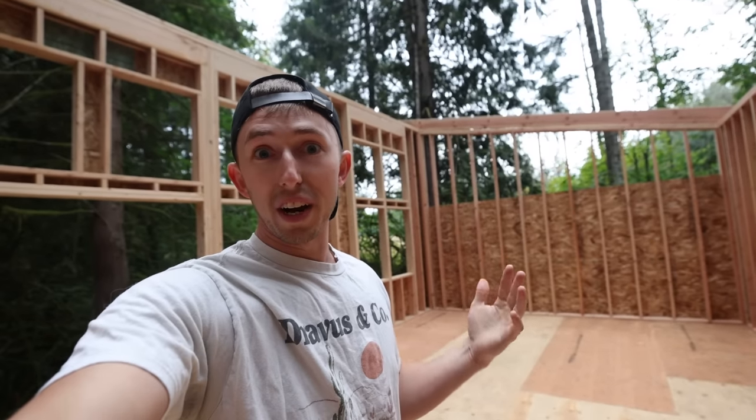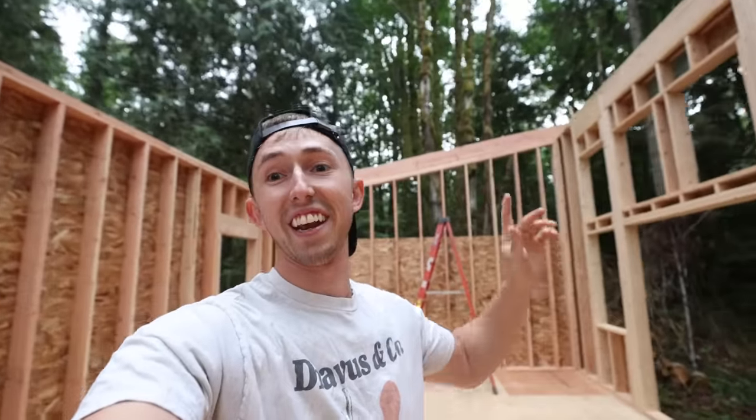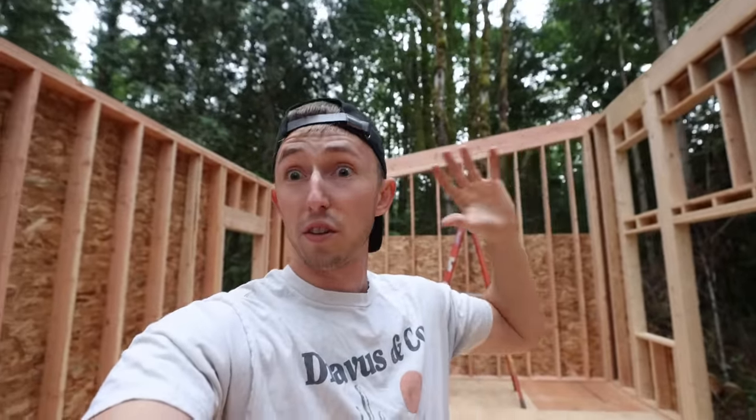So yeah, now we've got to put a roof on it because the rain is coming tomorrow and this is not good for having rain when all this is still just raw wood. So the plan for the roof — the way I planned out this design is so that I could buy standard dimensional lumber that would work for the roofing trusses without having to have intermediate supports.